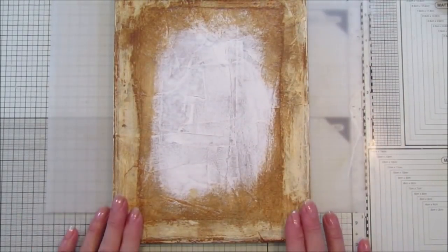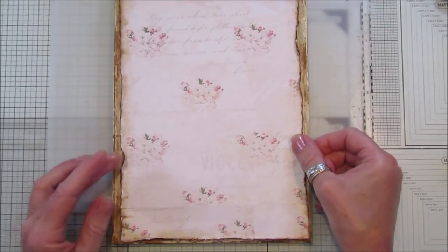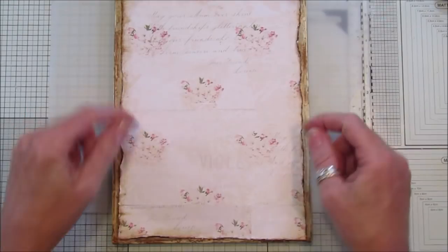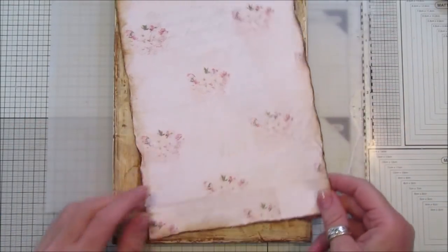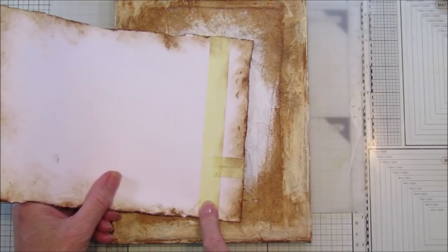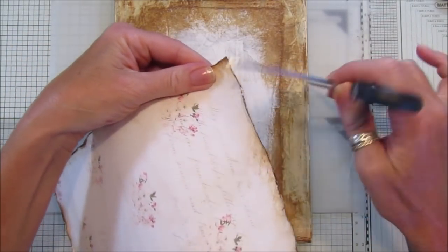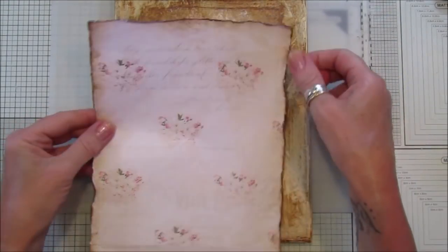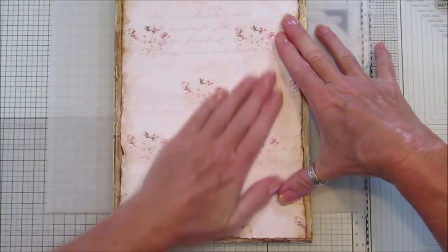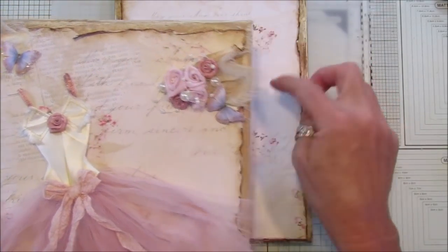I've got this piece of cherry blossom paper already ready. Because it wasn't quite long enough since I printed it on A4, I had to pop some little bits in the bottom with masking tape on the back. Then I've just inked around the edges with scissors and distressed it - you can use a distress tool if you've got one. I inked it again and it's as easy as that, then it just sticks on.